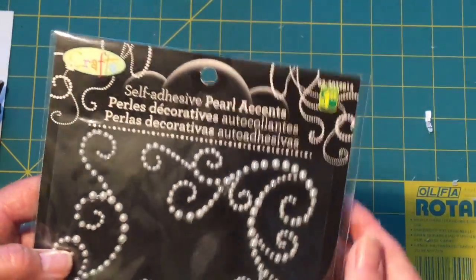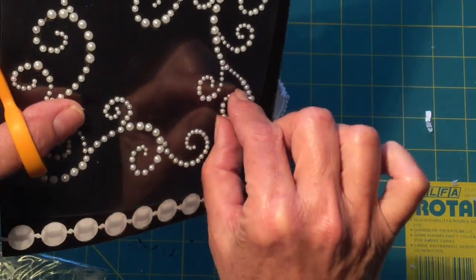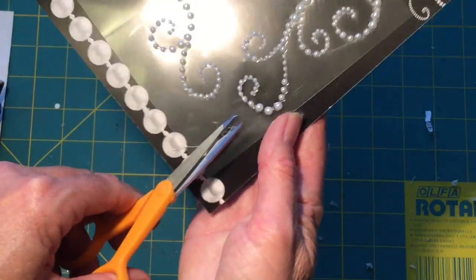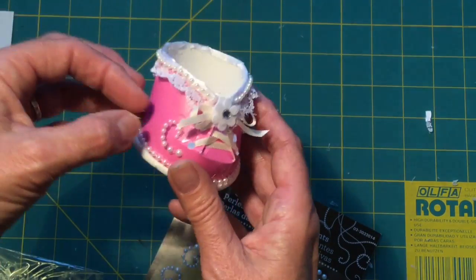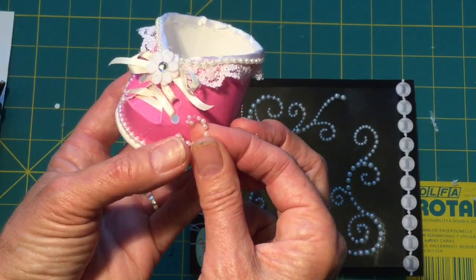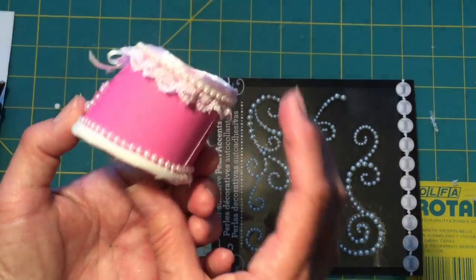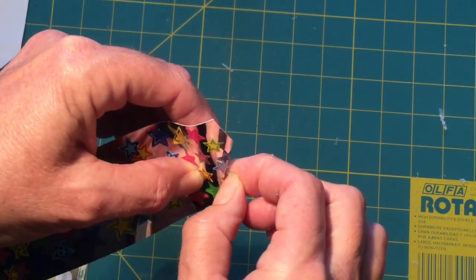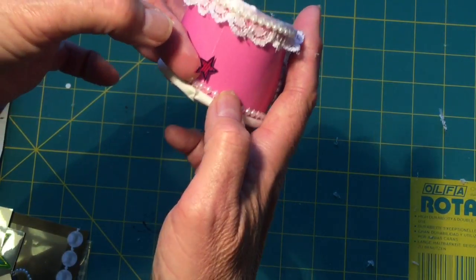I've got these soft adhesive pearl accents which I haven't used yet, so let's give this a try. I'm just going to use this one little part of a curl here and cut it off. Do the same for the other side. You can embellish these however you want. I'm going to put one of these cute little star stickers right on the very back, just for fun.